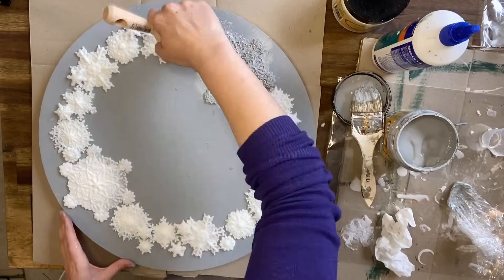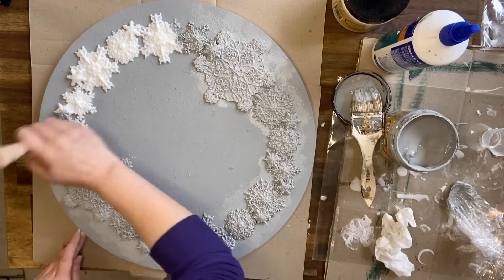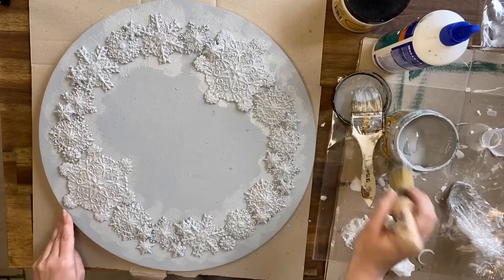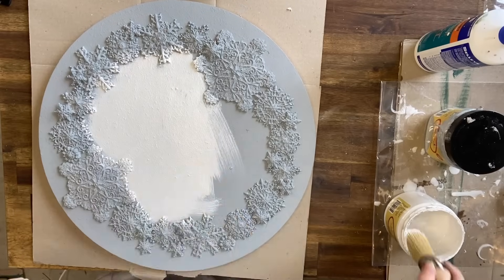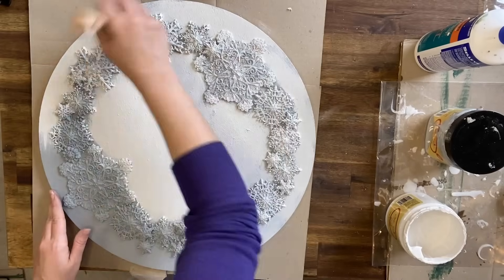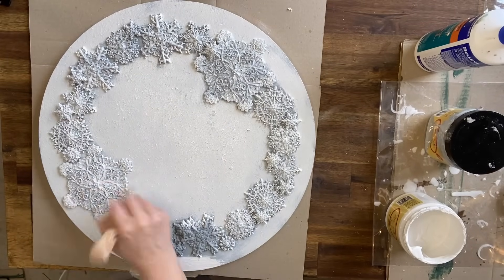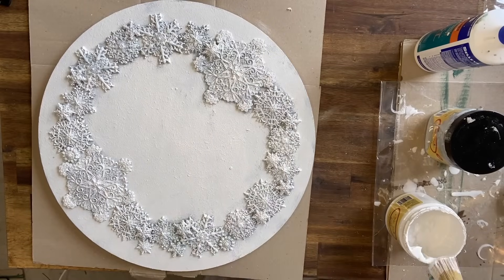Next I'm using the Manatee Gray paint without the Sea Spray to paint the snowflakes. I did end up going in a different direction with this, but this is a good example of another look you could go for. Here I'm doing Fluff chalk mineral paint over the top of the dried Manatee Gray paint. You get a really lovely wintry look with this — I'm just stippling it and brushing it on in layers.